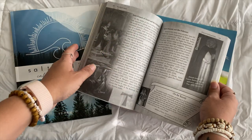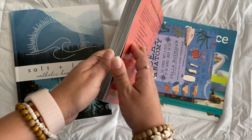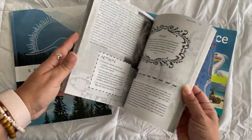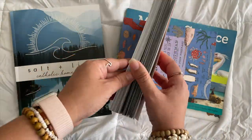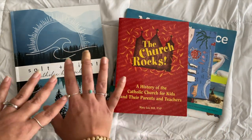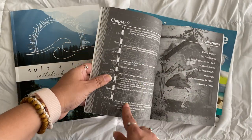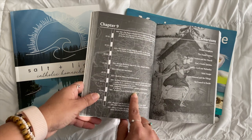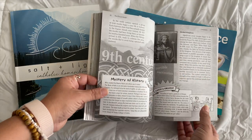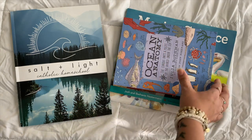Along with that for history is The Church Rocks — the best overview book I could find that isn't too deep. We're going through regular history from a Catholic perspective, and this lays that foundation. It's packed with information. We're doing the second half of this book, and it has amazing timelines at the beginning showing what's going on in the rest of the world at the same time the Church was growing. The guide notes to make sure you go over these timelines.